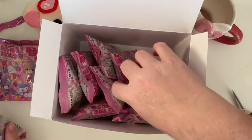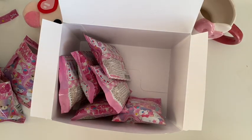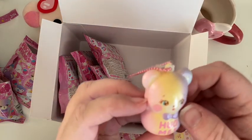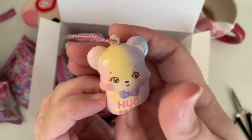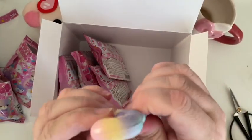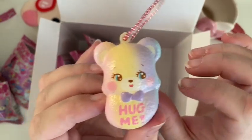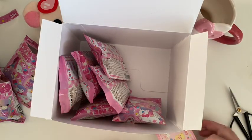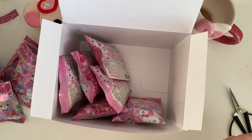That's number three. Number four — oh it's a rainbow bear! Oh my goodness, this box is brilliant. I'm so excited by these tiny squishes. He's a rainbow bear — look at him! His tummy is so squishy and it says 'hug me'! That was number four.